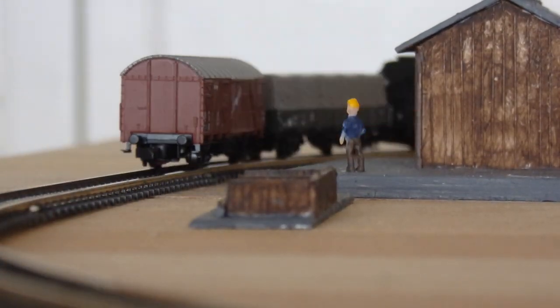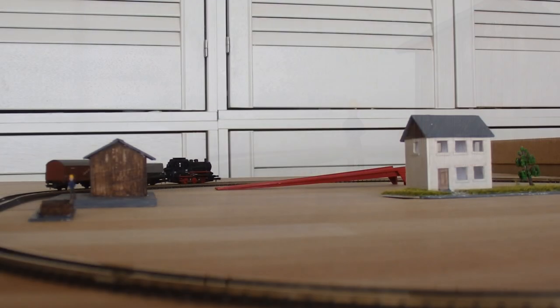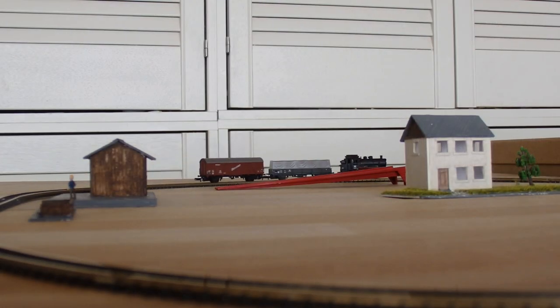The buildings you see here were not part of the set. I made these with styrene board, glue and paint.